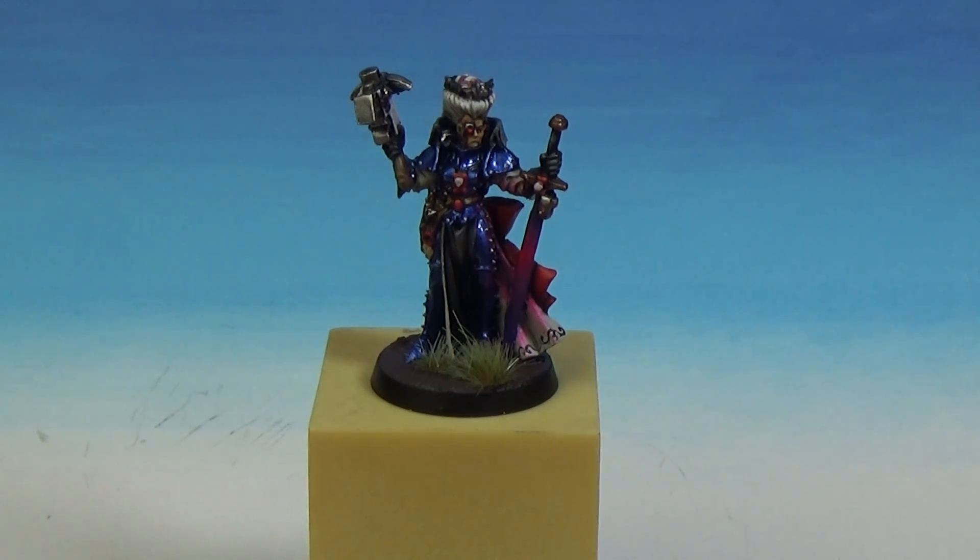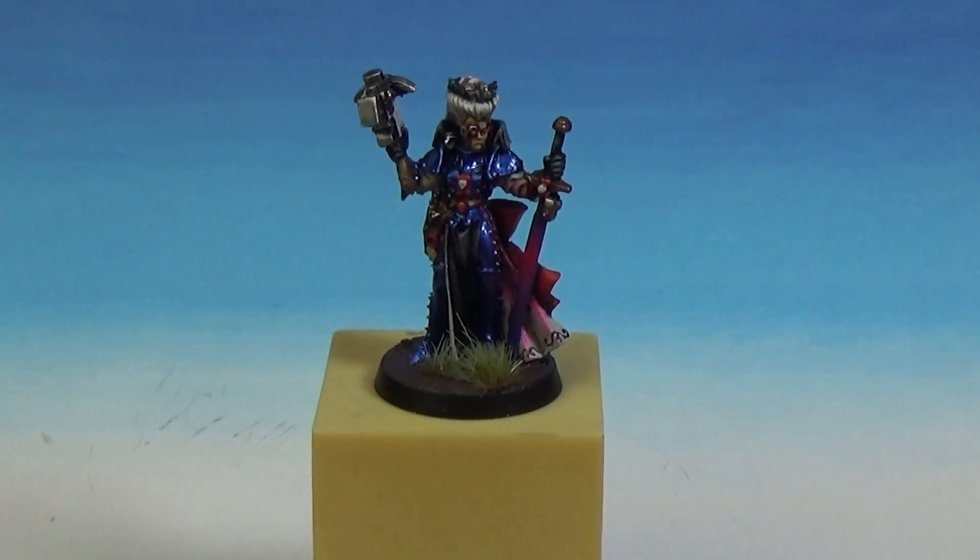So Games Workshop release every once in a while — I'm sure you know if you're in the hobby — they release some of the old metal miniatures, made to order, and they take about 30 days sometimes to arrive, but they're some of the old cool metal miniatures.